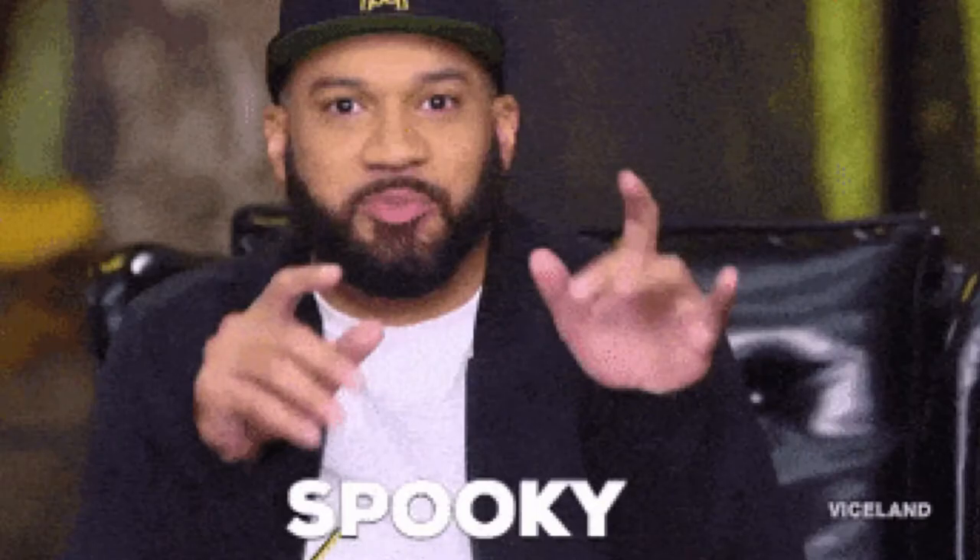How you guys doing today? It's Lemore, welcome to my channel. Today I have a spooky review for you guys as we celebrate the Halloween season — I want to give you guys a review.